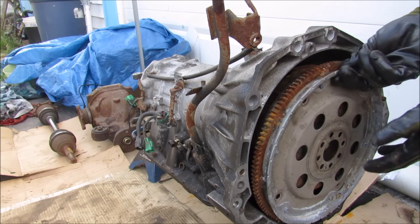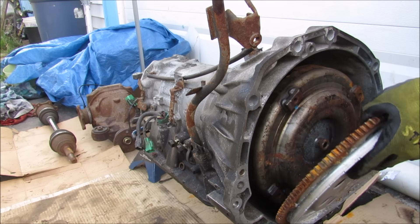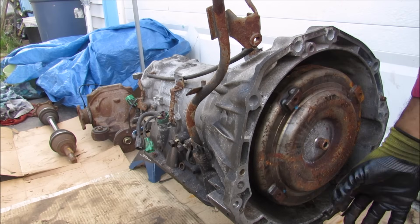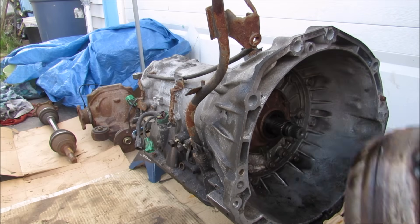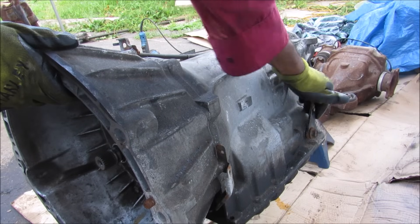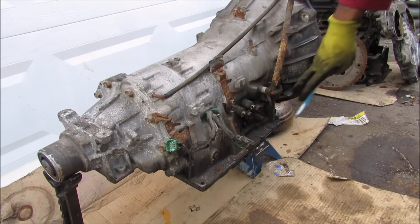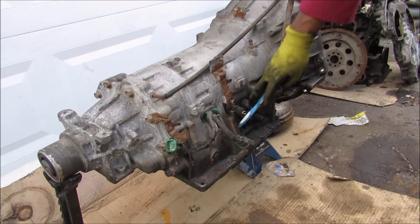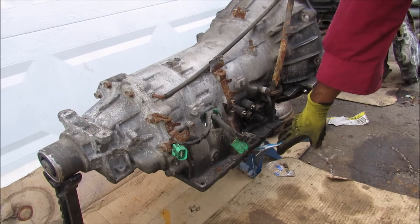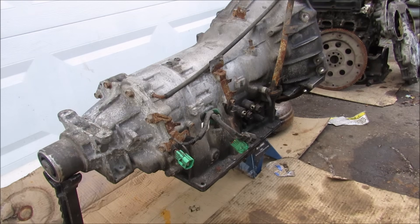Now taking a look around the transmission, we have this flex plate to which the crankshaft will bolt up to from the engine. Then that will bolt up to the torque converter which is situated inside of this bell housing over here. And then inside of here we have the input shaft for the transmission. Along the left side we have the gear selector that goes to the shifter, and along the right side here we have two coolant lines that go to the radiator. We have the dipstick here, the plugs that go to the computer, the transmission pan that holds all the oil, and at the back here we have the tail shaft which is the output.